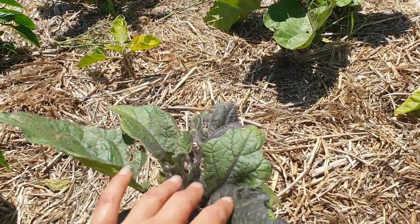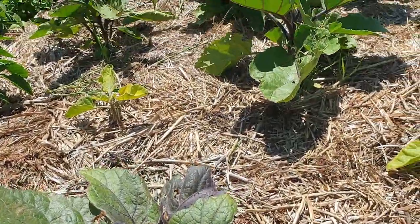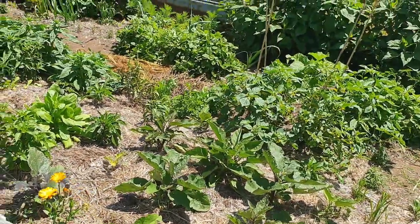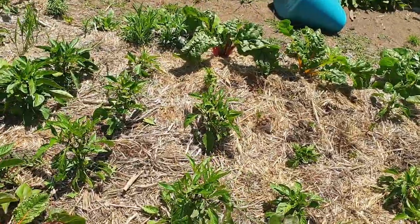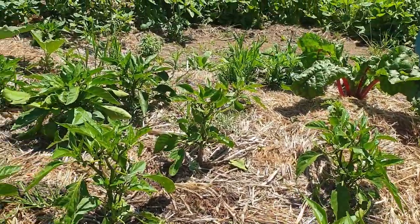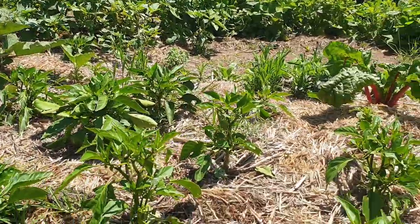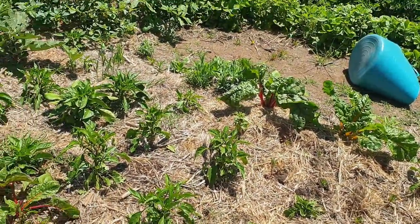I grew these eggplants from seed - I started them at the end of July or August - and they are doing so well, better than the ones I overwintered. I'm starting to get little flowers on them, which is really exciting. Last year I only got one half-eaten eggplant, so I'm hoping for a few more this year. My chilies are getting huge, and these capsicums are also grown from seed. They like really rich soil, lots of moisture, and a bit of shade. Because it's a La Nina year and not as hot as it could be, I'm hoping they'll be fine without burning the fruit.